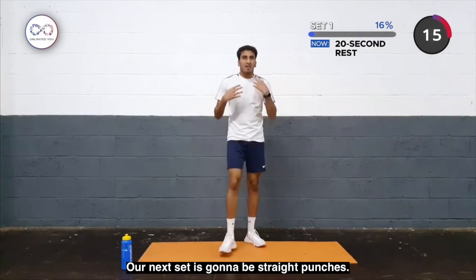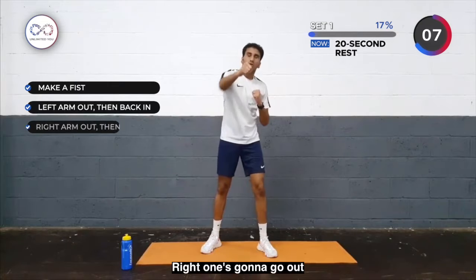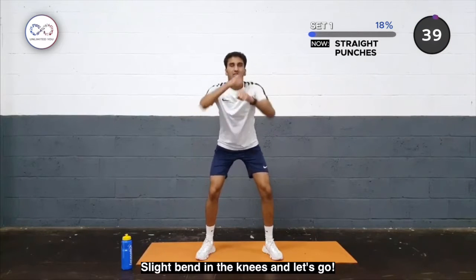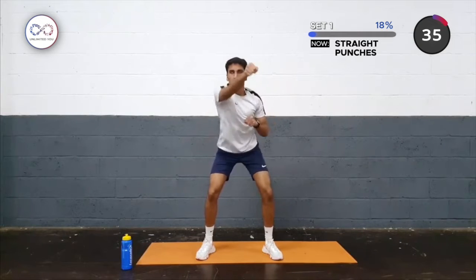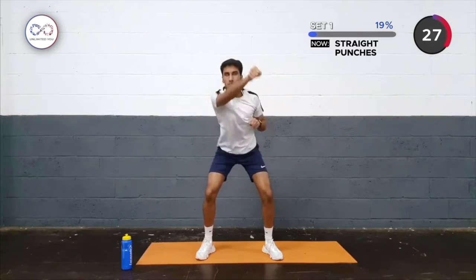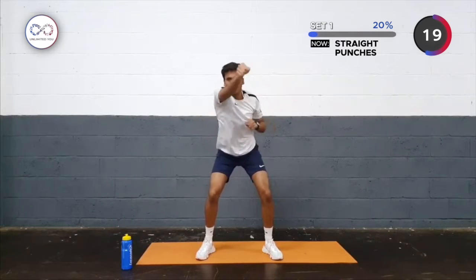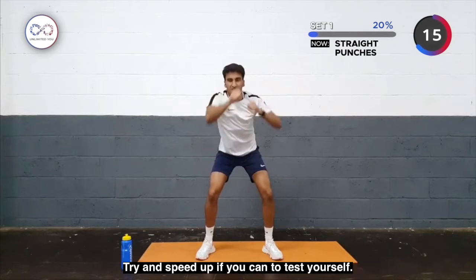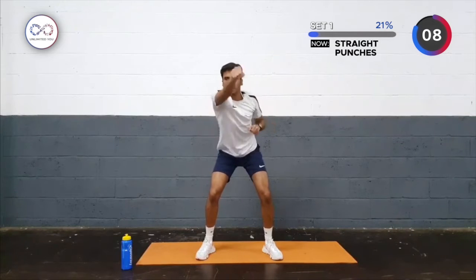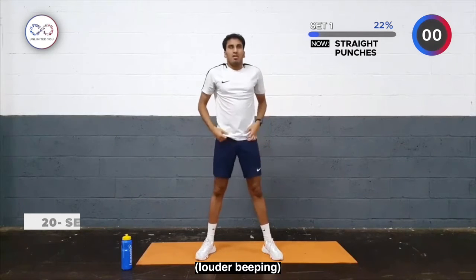Your full body should be feeling nice and warm by now. Our next set is going to be straight punches — as many straight punches as we can. Make a fist. Left one goes out and back in, right one goes out and back in, and we're going to do as many as we can in 40 seconds. Slight bend in the knees — let's go. Get those punches going, as many as you can, speed up as fast as you can to test yourself. Keep pushing yourself, don't stop — and there we are.